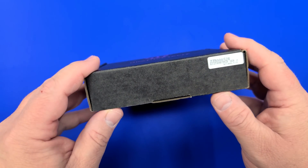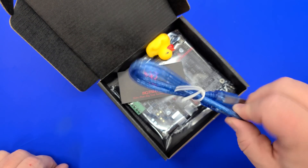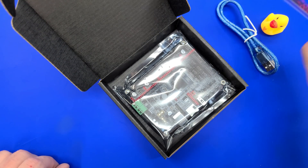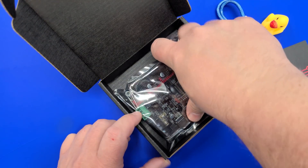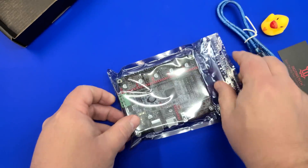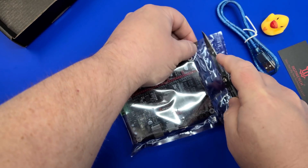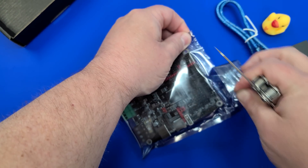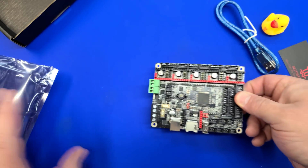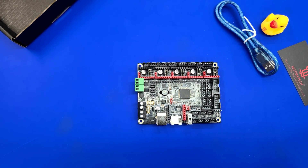Here we have the SKR-2 in retail packaging. We're going to open this up — you can see we have the same USB cable that comes with all of them, a little rubber deck, and the BigTree Tech business card. Let's pull the main board out. We've got some jumpers in there and the main board itself. I did open another one for my own evaluation, but I wanted to open this one live for you. We'll set the main board down on my silicone mat and get a better view of this board.